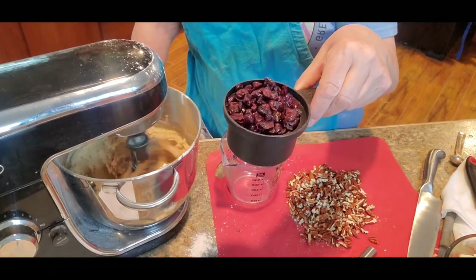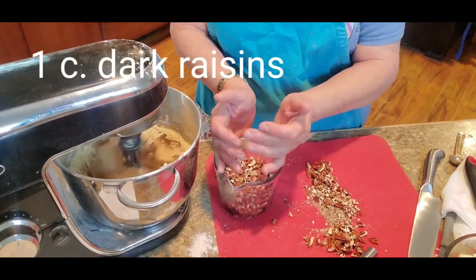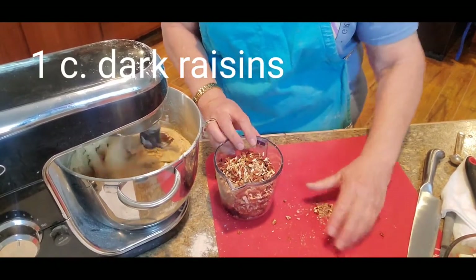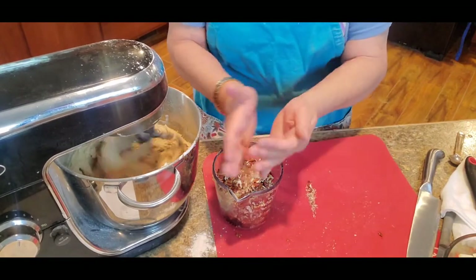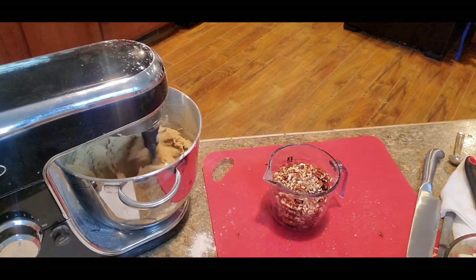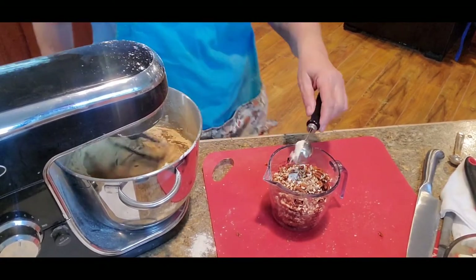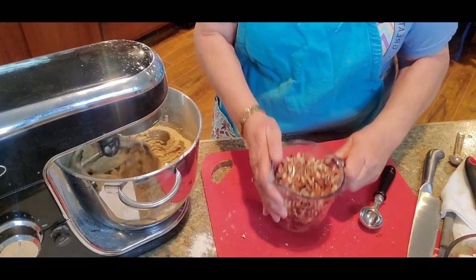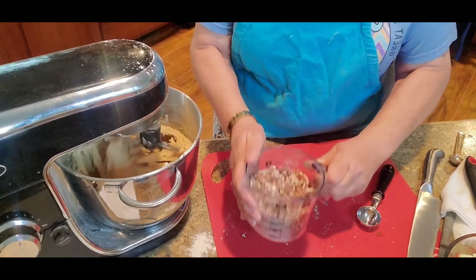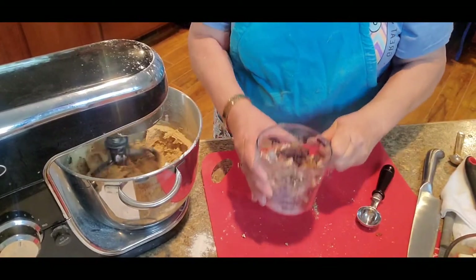The next thing we're going to do is I've got one half cup of golden raisins and one half cup cranberries. It called for one cup of dark raisins, but I didn't have a whole cup so I figured something else out with the cranberries and golden raisins. To that I'm going to add my one cup of pecans that I chopped up, and I'm going to add a little bit of flour on top. If you don't add a little bit of flour to your fruit and nuts when you put it in a batter, it all sinks to the bottom — the flour helps incorporate the nuts and fruit through the batter without sinking.